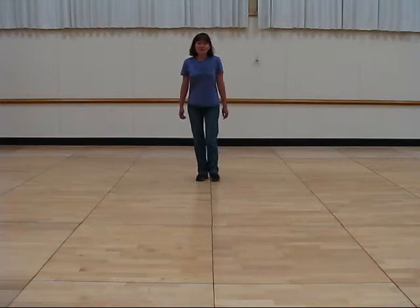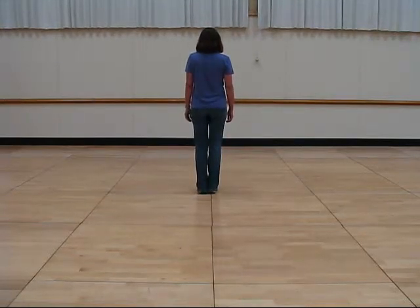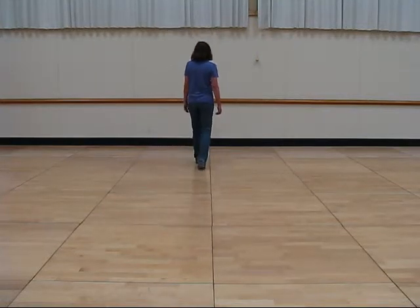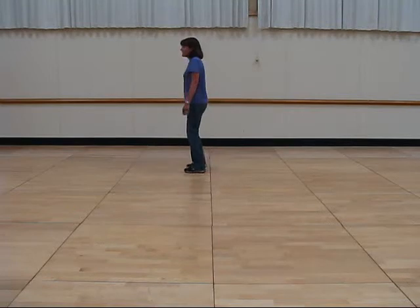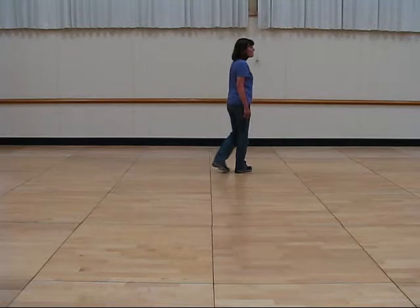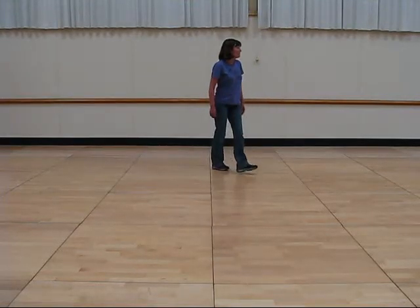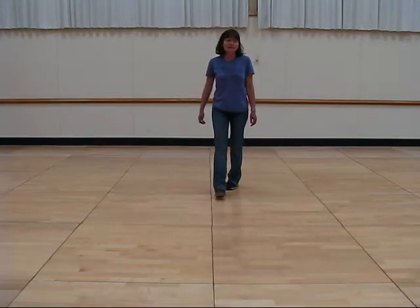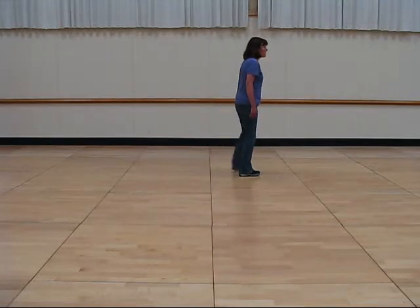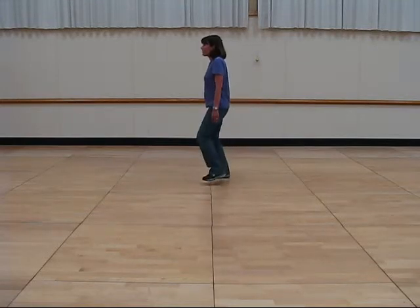Now I'll go through the dancing counts. Ready, and one, two, three, four, and five, six, seven, eight, and one, two, three, four, and five, six, seven, eight, one, two, and three, four, five, six, seven, eight, and one, two, three, four, and five, six, and seven, eight, and one.